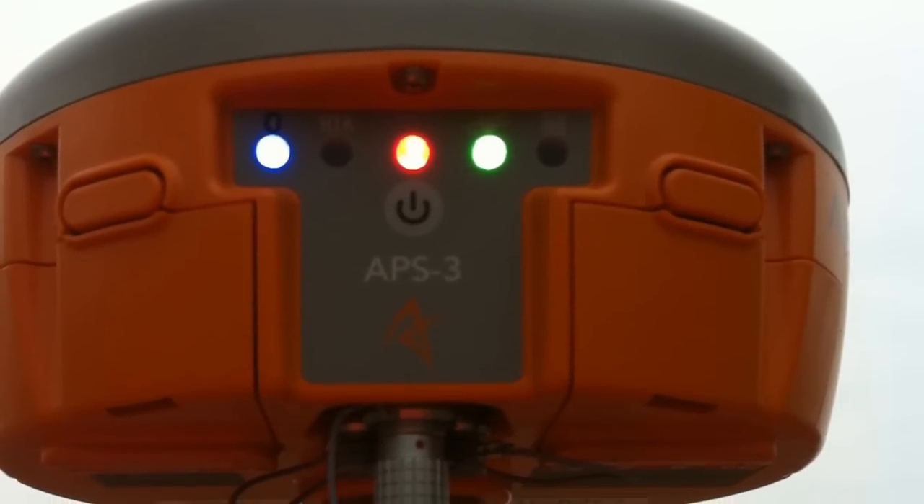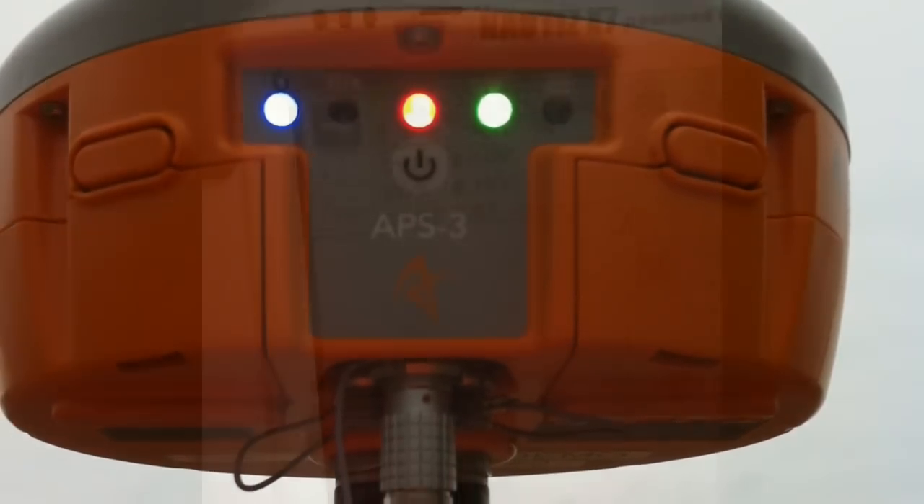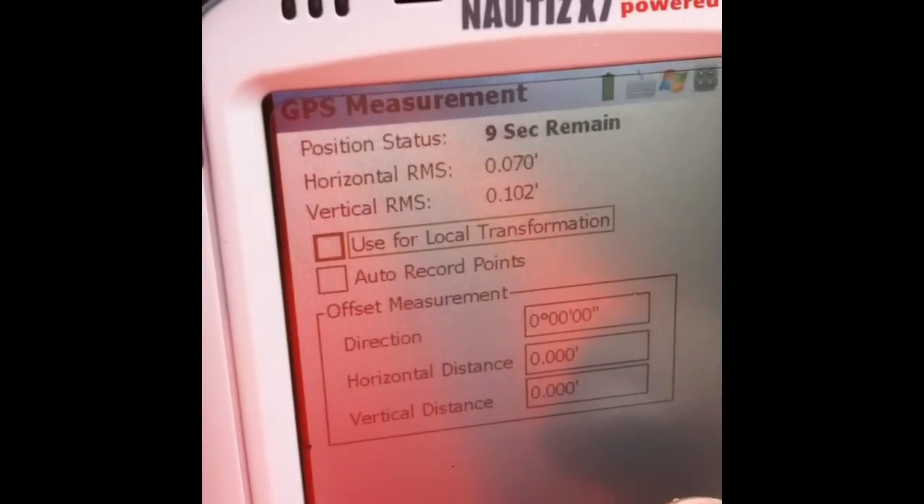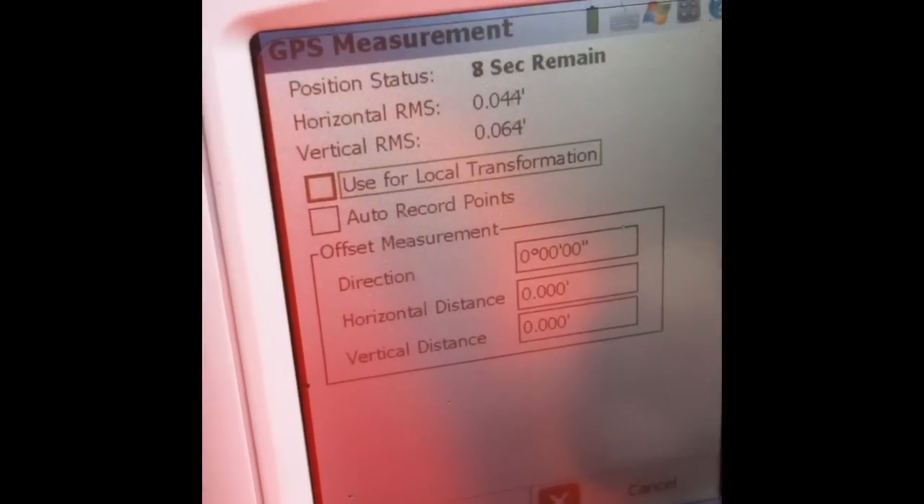Once you're connected, wait until you get a fixed solution. You can tell that you're fixed by the flashing lights on the Altus unit — you'll see the yellow light with RTK solution — and then go ahead and take your shots and shoot away.